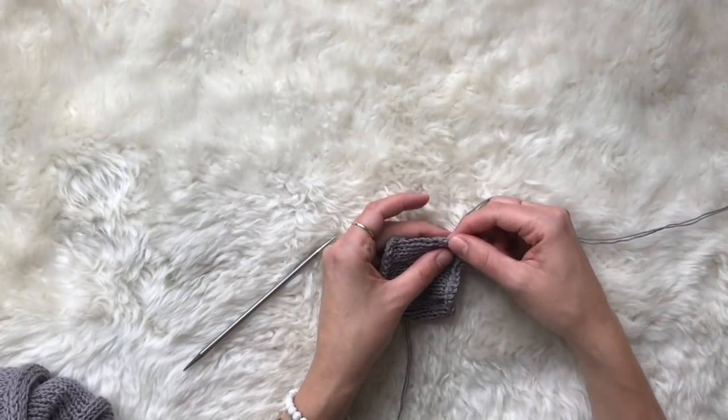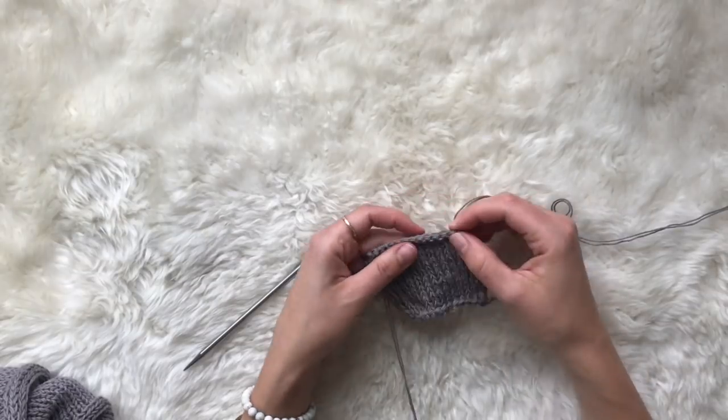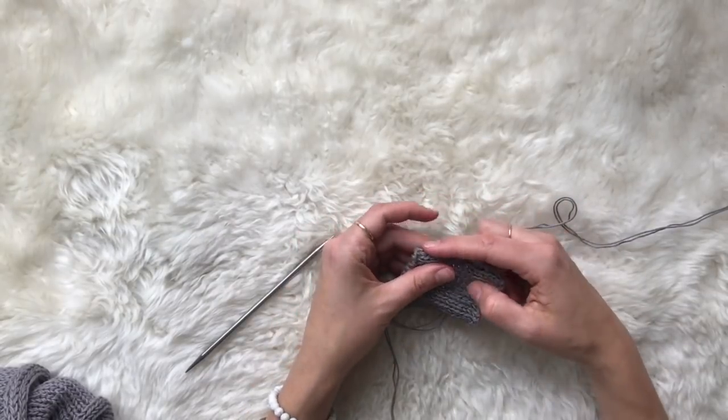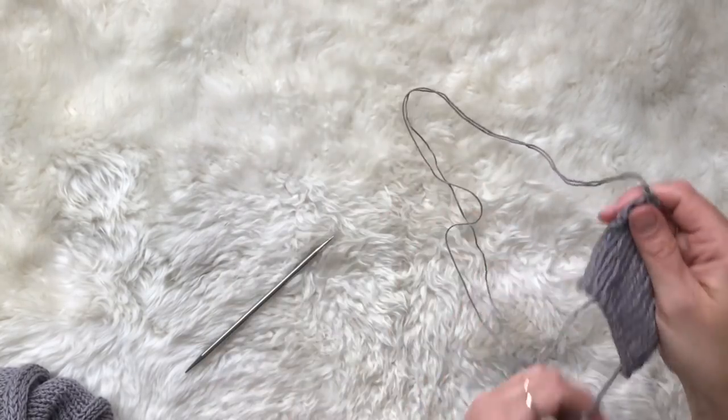You're going to be picking up stitches along the side of the work, which is along all of the rows, then you're going to be picking up stitches along the cast on edge, along the other side of the work, and then finally along that top bind off edge. So first we're going to be working down the side.